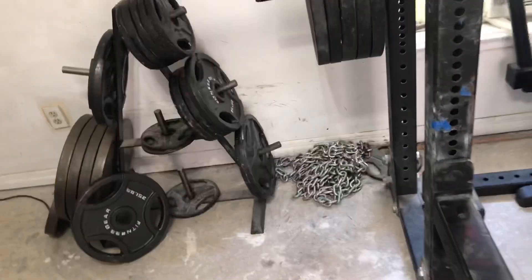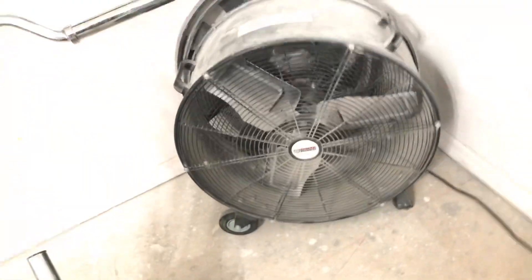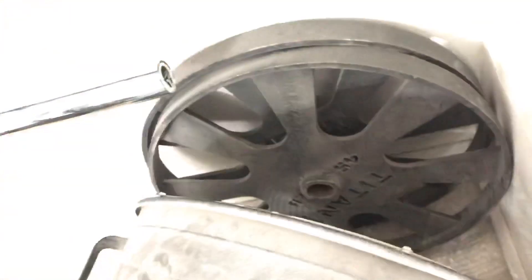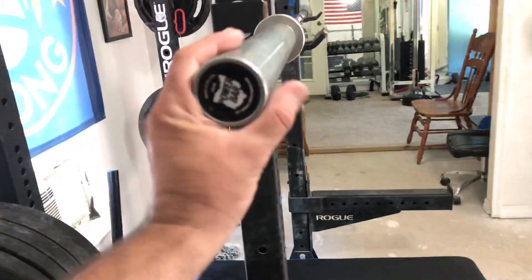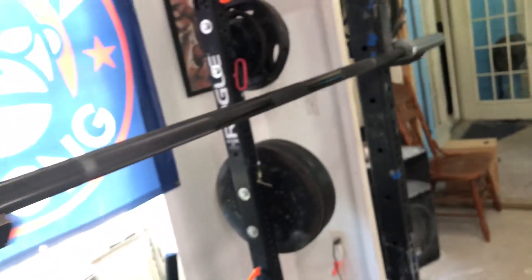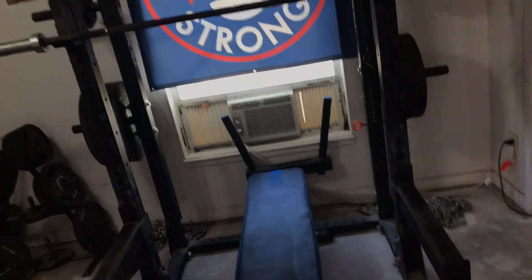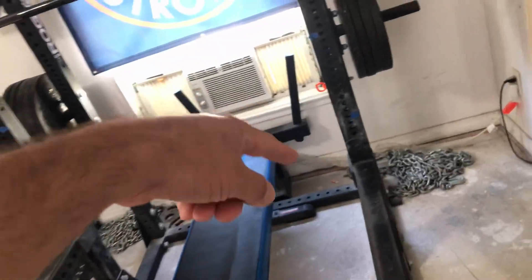More weights — we got a couple thousand pounds in weights. Some chains. We got that fan for when it gets hot. We got the wagon wheels back there too. We got the Rogue power bar right there. We got some stuff in here. Got that AC to make it extra cold. The dip bar back there too.